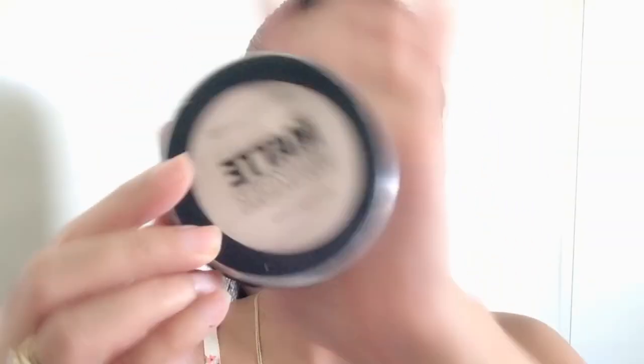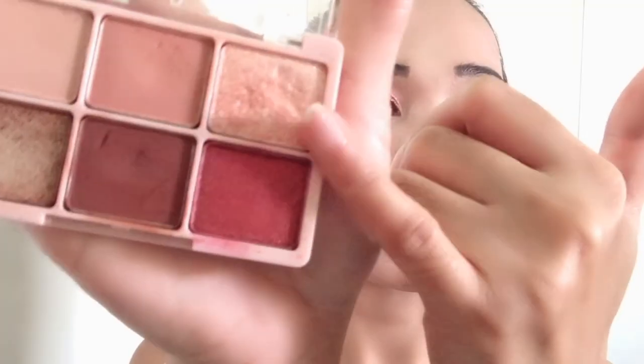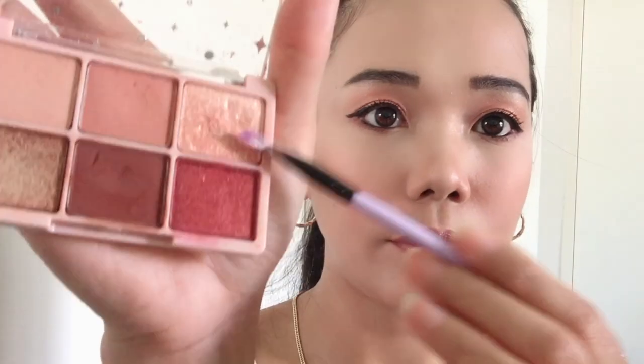Powder — I'm using this Maybelline New York New Matte Maker Mattifying Powder. Ulit kayo ng Shabam Shabam Eyeshadow Bar Palette. Akayo niyan ng glitter, gamit ng brush na ganito, kuha ng product, and then apply dyan sa ating outer eye area.